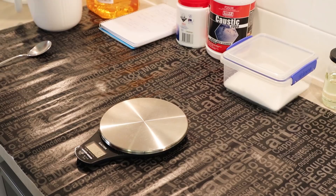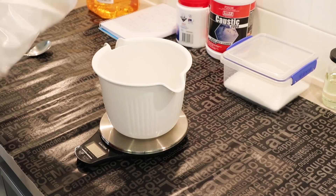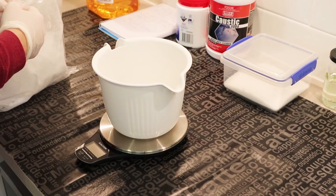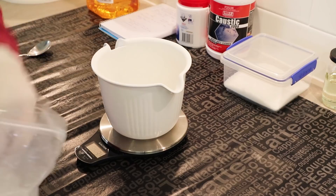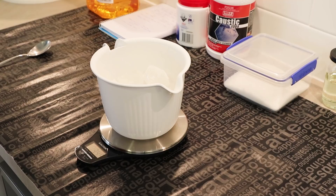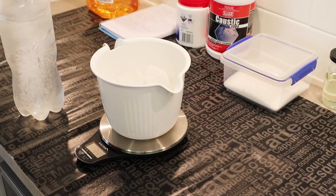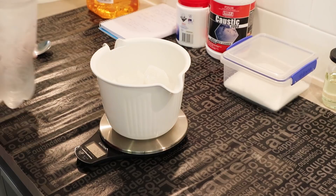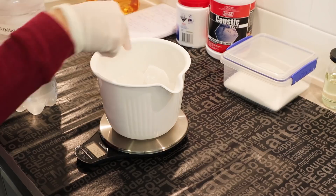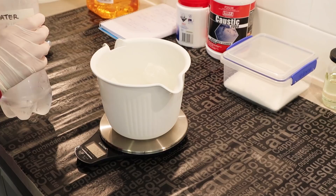I'm going to get my water ready for the lye solution, and I'm going to use half ice. I need 767 grams total, so I'm going to use about 400 grams of ice. For those who don't know why I'm using ice: if you use half ice and half regular water for your lye solution, the coldness keeps the fumes right down — you barely get any fumes from the sodium hydroxide. I'm going to top up with rainwater from our rainwater tank to make 767 grams total, giving a really cold water solution.